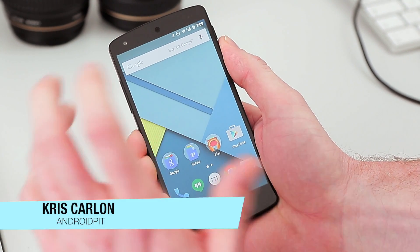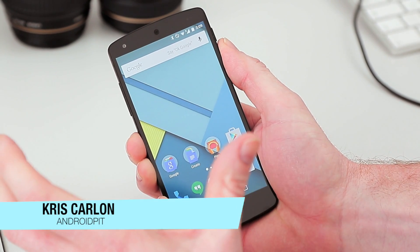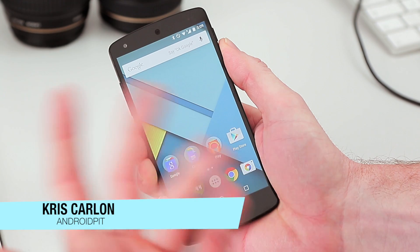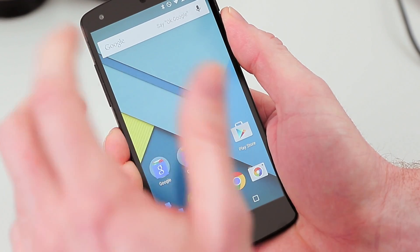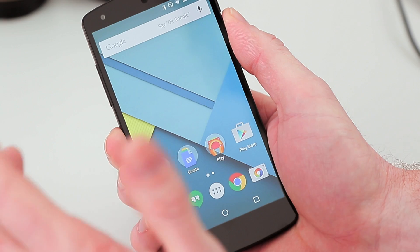What's up guys, Chris from androidbit.com. I'm here to show you a quick new security feature in Android 5.0 Lollipop and above. If you're rocking one of the later versions of 5.0 or 5.1, this new Smart Lock feature should be on your phone.